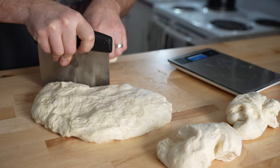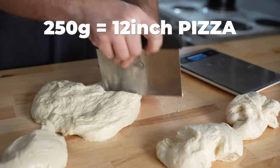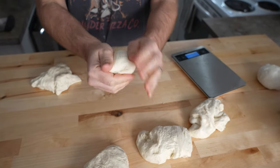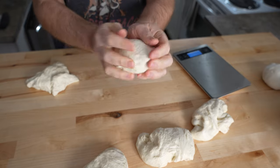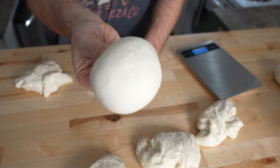After that, remove your dough and portion it to the size you need. I'm going with 250 gram dough balls for a 12 inch pizza, then go ahead and ball it all up. To do this, gently stretch the dough apart, fold it back onto itself, rotate 45 degrees, and repeat until you have a nice tight ball.